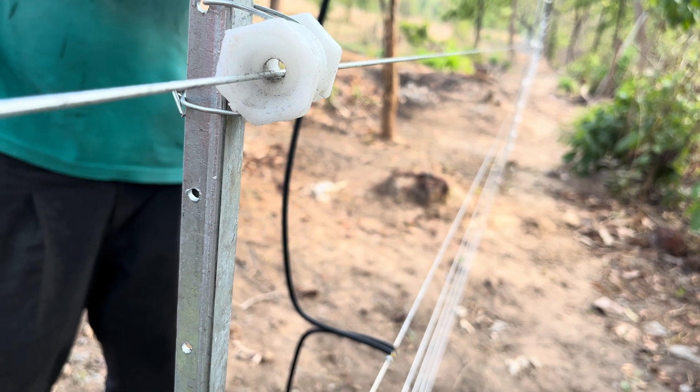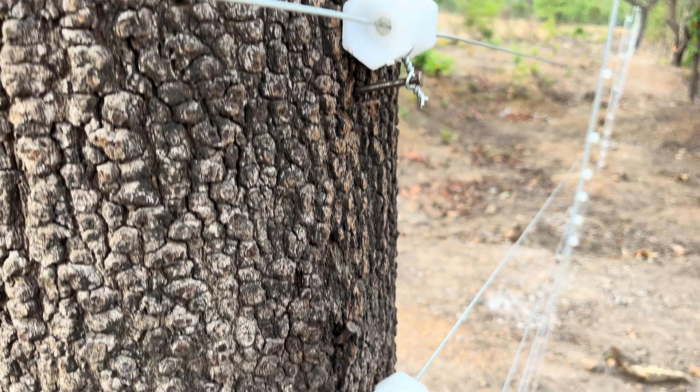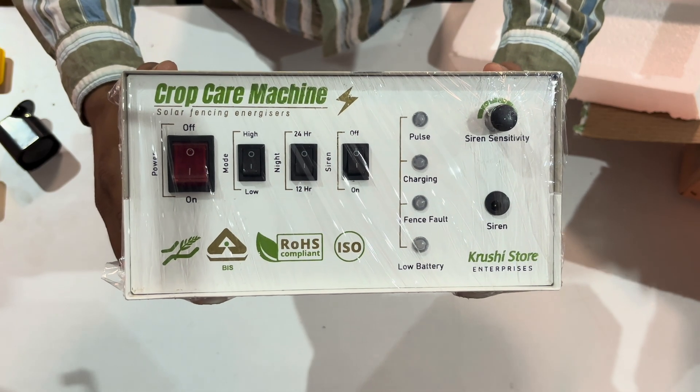Today we are going to discuss the detailed process of installing CCM in various solar fencing setups. This includes professionally installed setups using hot dip galvanized poles, and even DIY setups with wooden poles or cement poles. This is not an installation guide for fencing — this is a detailed guide about the machine. Welcome back to the Discover Agriculture YouTube channel, and let's get started.